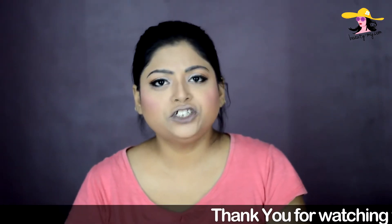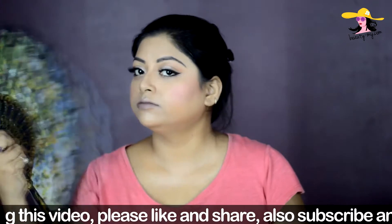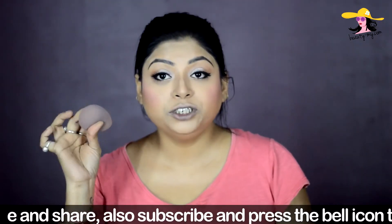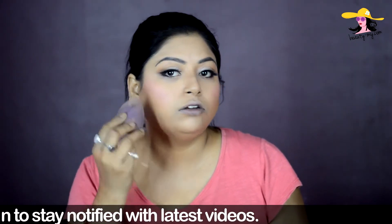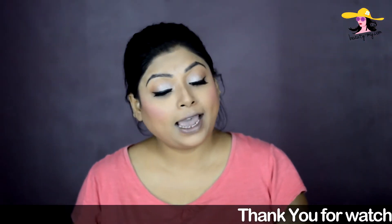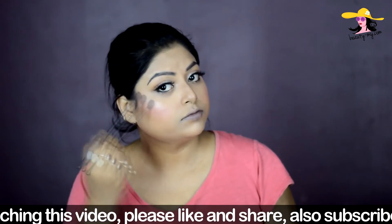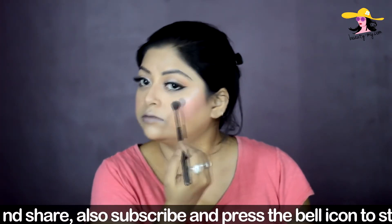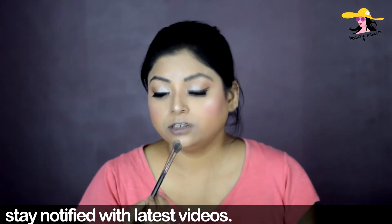I've applied my false lashes off camera. Now I'm spritzing some setting spray so that everything sets well, and then lightly going over my face with a beauty sponge to remove any excess powder. Moving ahead with the highlighter — I'm using the Makeup Revolution Pro Illuminate, which is a beautiful illuminator. Using my eyeshadow blending brush, I'm applying a little bit on my cupid's bow as well.